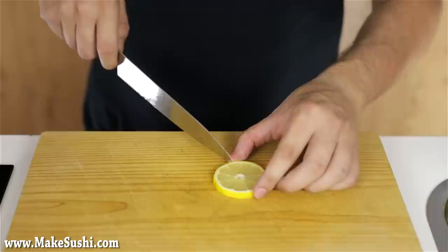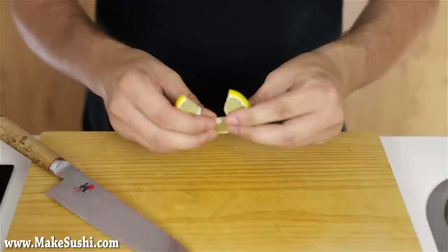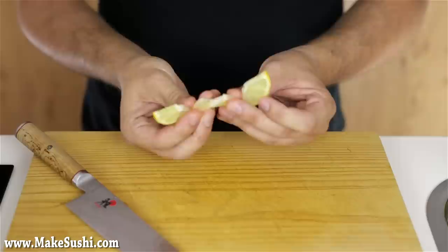One more technique: take a lemon slice and cut in between one of the segment barriers or the membrane, then separate it out just like this. Each segment should pull apart and be its own little piece. If it's a little difficult, make a small starting cut to begin the pulling apart, then just pull it apart like that.